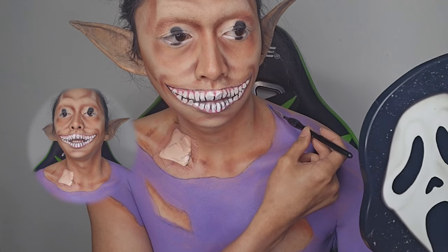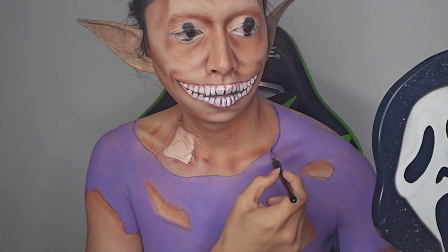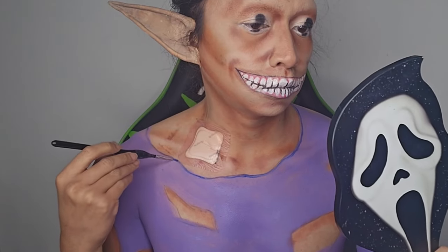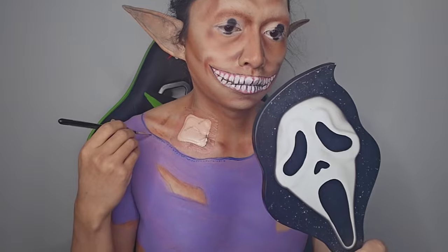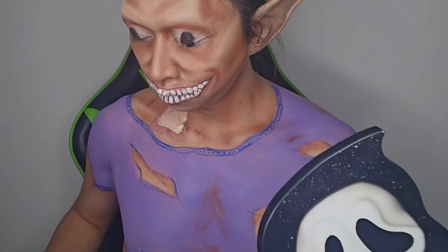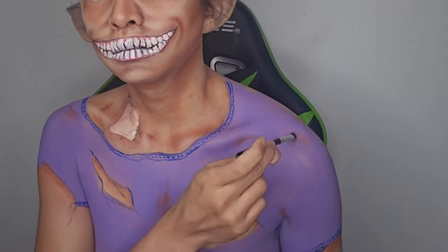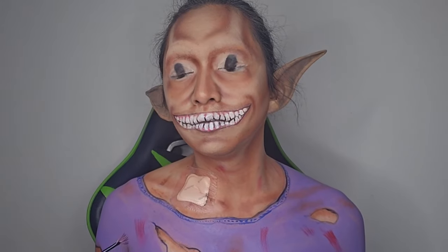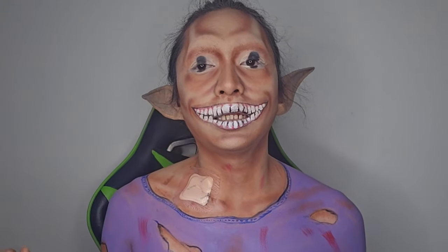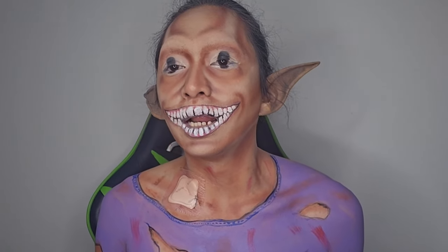I'm gonna use blue paint to draw on the stitches and some details. I also added a few red highlights on the crop top and then a few on my neck, so it kind of brings the question: where has it been, what is it doing?